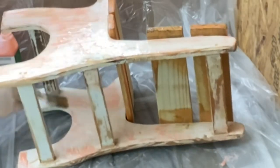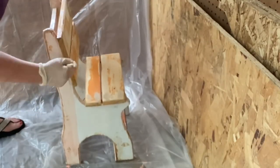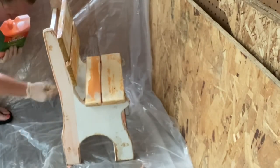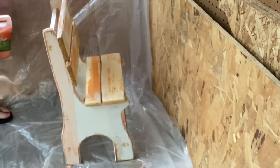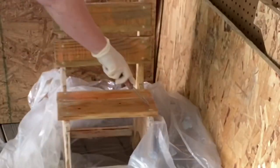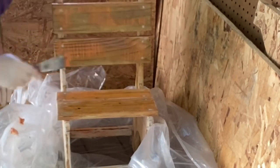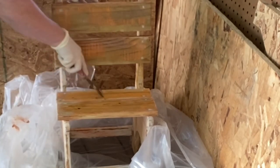We're going to take some citrus strip and put it on this child's chair. I'm going to redo this chair for my baby boy who has his own baby boy on the way. I took this chair out and I sanded and sanded, could not get the paint off. I think they may have painted it with latex paint, so I had to get the citrus stripper out and start stripping this paint down.